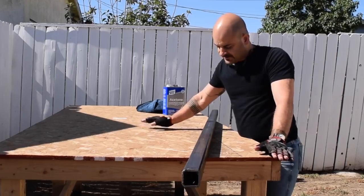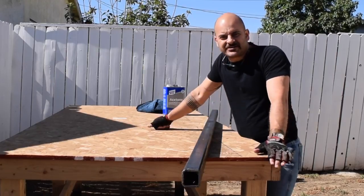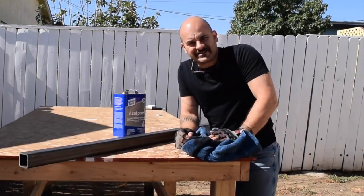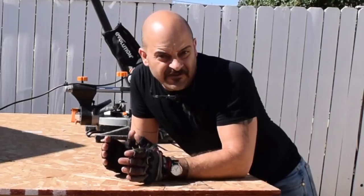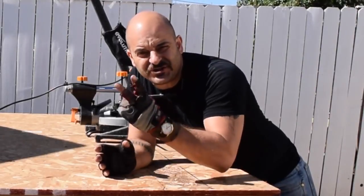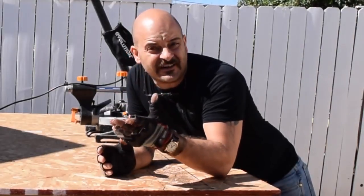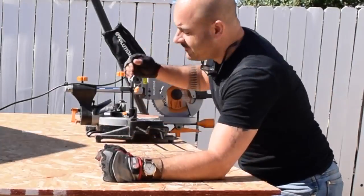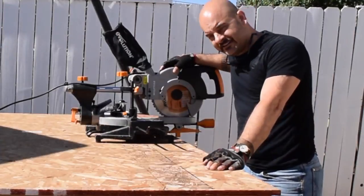The bulk of the bench is going to be made with two-inch square steel tubing, which I'm going to cut down to size. I think I'm going to manage to build this entire thing out of steel I have left over from other projects, so that's good news. If you've been following along, you've seen me use the Evolution Tools Rage 2, which I bought to cut steel with. Well, Evolution saw that too, and so they sent me the Rage 3 to try out.